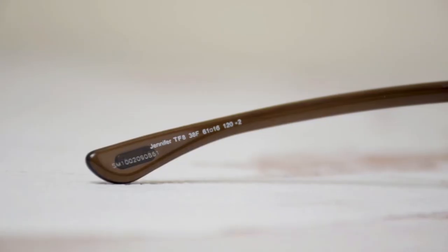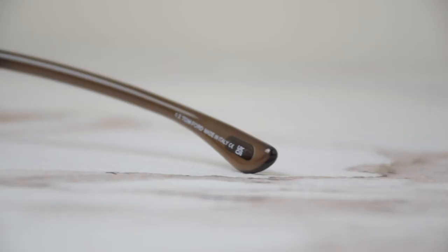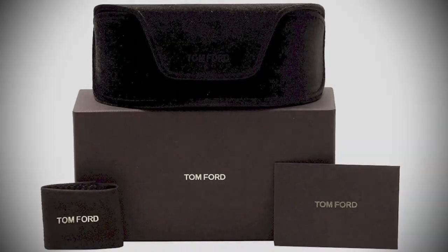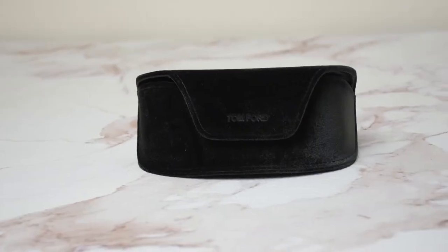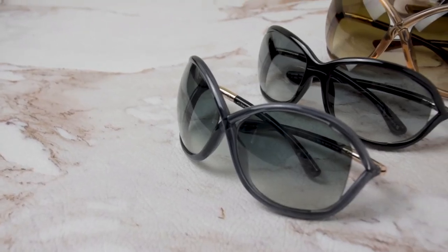It has a size of 61 for the lens, 16 for the bridge, and 120 for the temple. It is also made in Italy. Along with the sunglasses you will receive a gift box — which color and style may vary — a case, a cleaning cloth, and a card of authenticity. Thank you for watching and be sure to check us out at joylott.com.